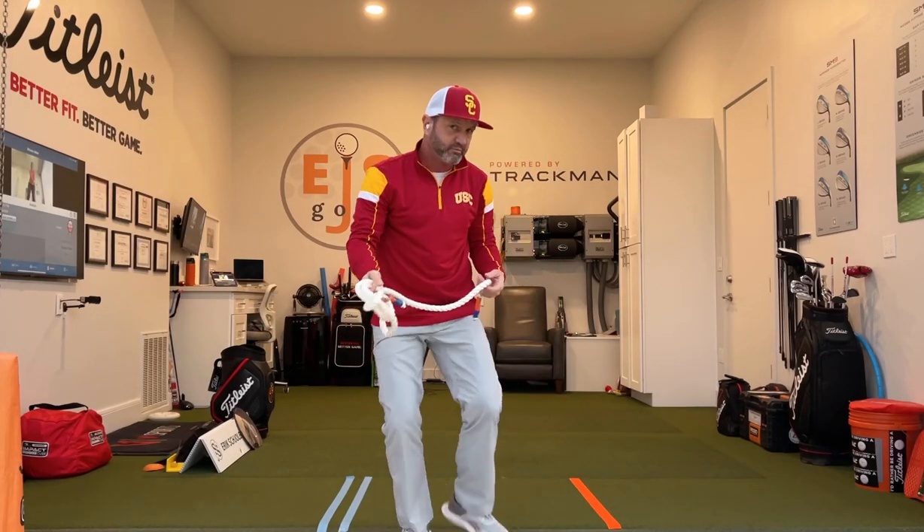Rope swings can be used for several different reasons. I use them a lot for people with path issues. I'll walk you through how to do it — whether you're over the top or inside out way too much, I'll show you how to fix either problem.